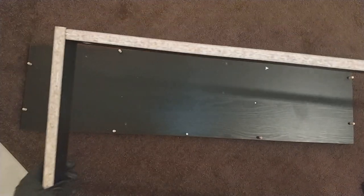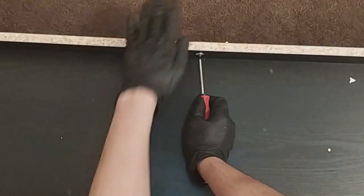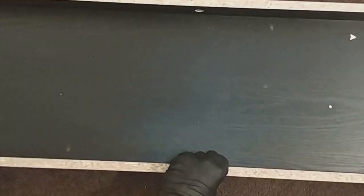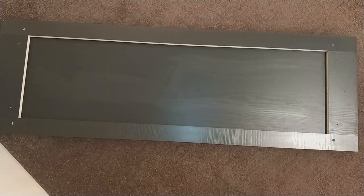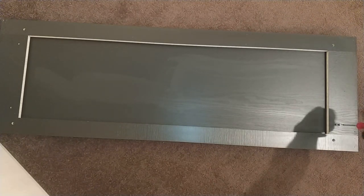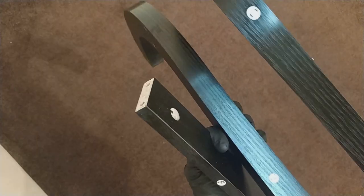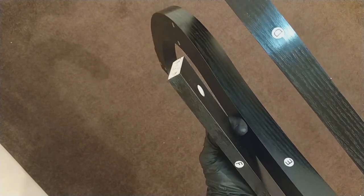This will now fit onto piece C, which is the bottom bit. We need to tighten up the two locking clips. Now that's fully locked in. Step two requires part A, and we need to put in the four metal screws on the inner holes, which are the smaller ones — there are two in each corner. One hole is for the screw and one is for the dowel. Section three requires parts D, E, and F to be connected to each other.